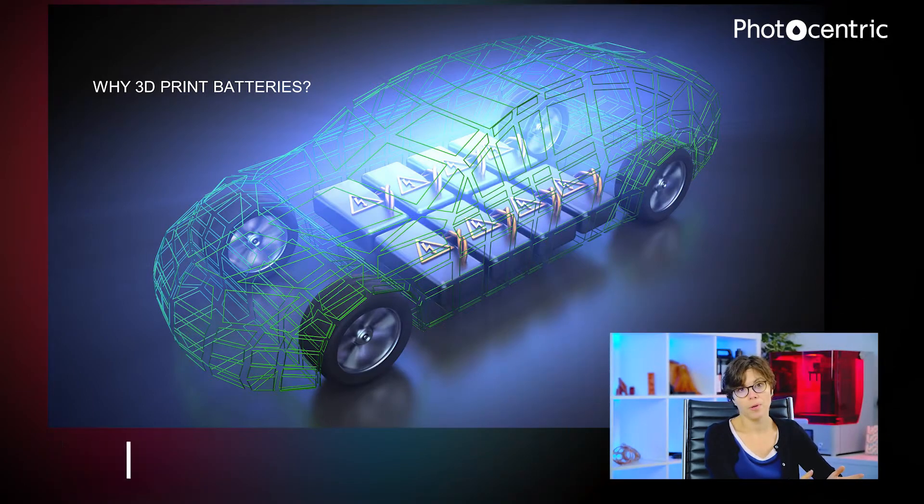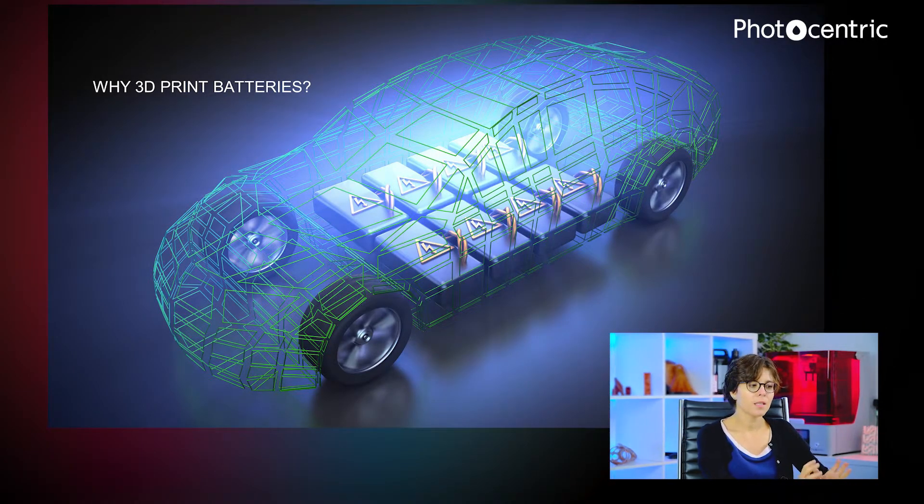So the first question is, why 3D print batteries at all? And if you can see here on this slide, we have the scheme of a car and we have the battery pack in there. You can see that the battery pack takes quite a large space in the car. And it's not only the space, it's also the weight. And this limits at the end the range of the cars. So the big problem with electric cars is that they have a very limited range due to the battery packs that we are using in them.